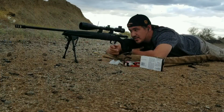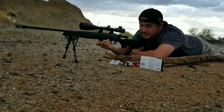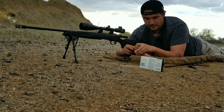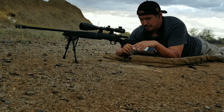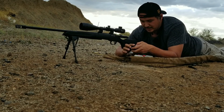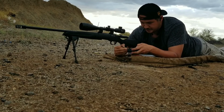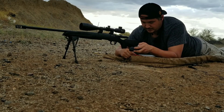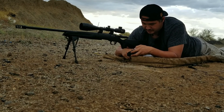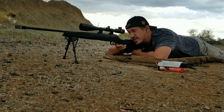Alright, five shots done. Barrel's not even warm. Let's go ahead and load up five shots of the Gold Medal Match — 168 grains. Like I said, I pulled the bullets and reseated them exactly to factory spec, which should have fixed the galvanic corrosion and uniformed the case neck. Let's go for the center bullseye.